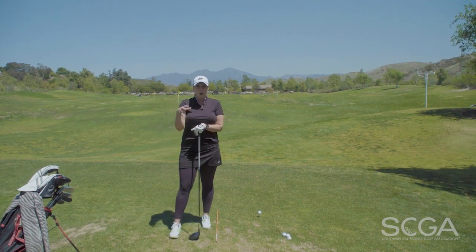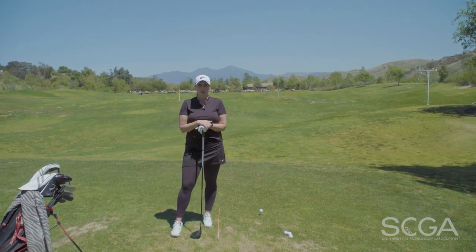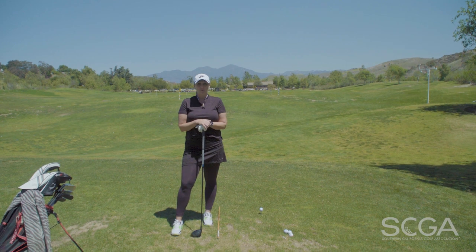Give that a quick try in the mirror, make sure your shoulders are square, and I guarantee it will help you. I'm Jackie Riegel, thanks for watching. Be on the lookout for another SCGA Swing Tip.